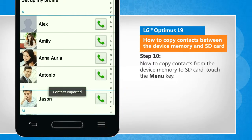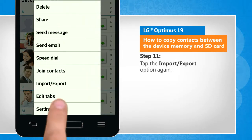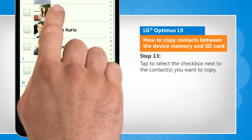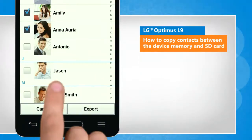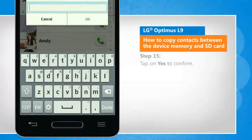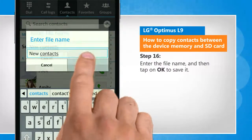Now to copy contacts from the device memory to SD card, touch the menu key. Tap the import or export option again. Tap on export to SD card. Tap to select the checkbox next to the contacts you want to copy. Tap on export. Tap on yes to confirm. Enter the file name and then tap on OK to save it.